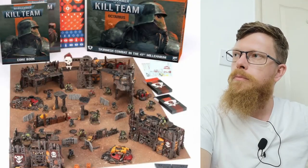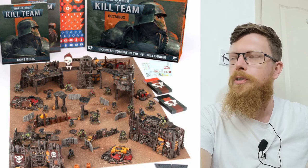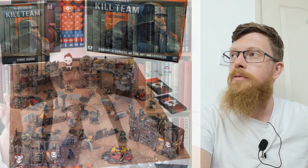You get bases as well — look at all those sprues. With four buildings covering that board you are good to go. This is a cracking starter set. Is it £125 — is it worth the money? And how do we feel about it?